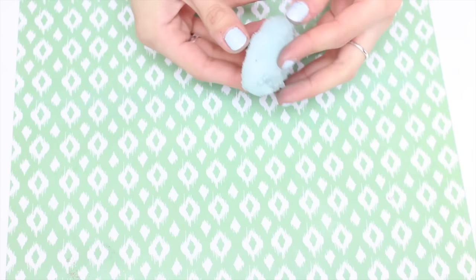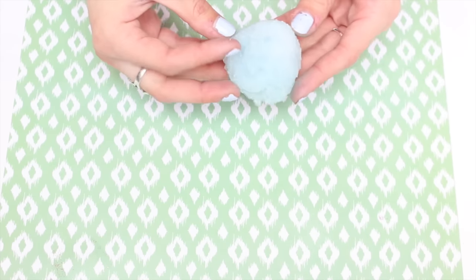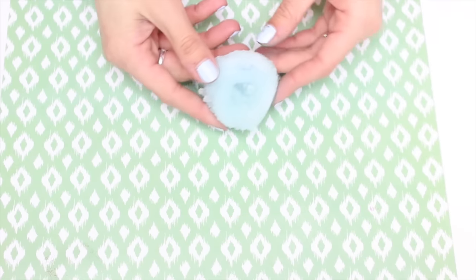Today we are going to be making these cool little crystal things. They did take a few times to get them right because I kept kind of messing up, but I finally got it the way I liked it. And I thought I would share it with you guys.